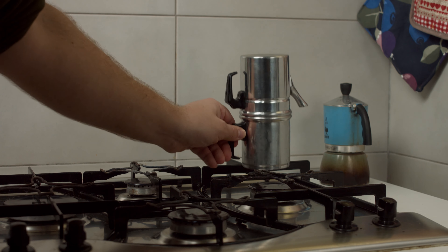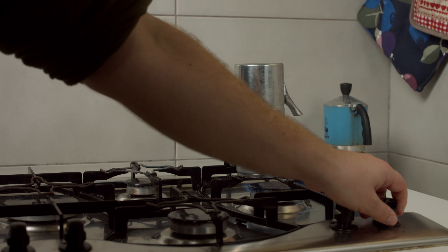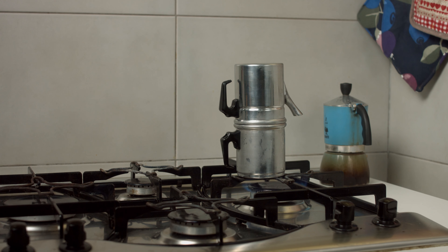Many people know what a moka pot is, and have heard of Bialetti's Moka Express. However, it's not such common knowledge what was used before the Moka Express and espresso machines — that was obviously the Napoletana, often known as Cuccomela. The Napoletana was invented in 1820 by a Parisian merchant named Morize, so it's actually French. He chose the name because he liked Naples.